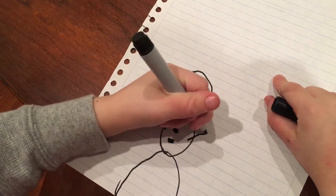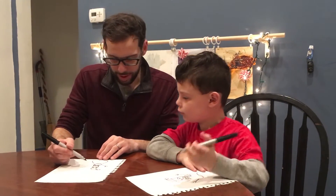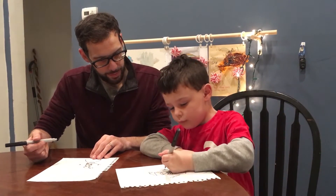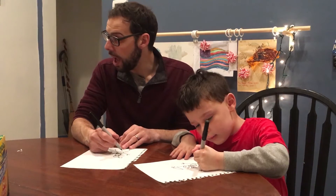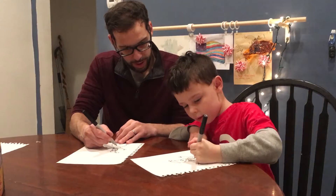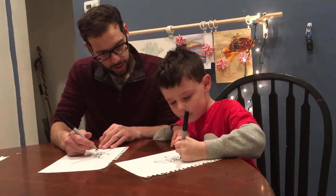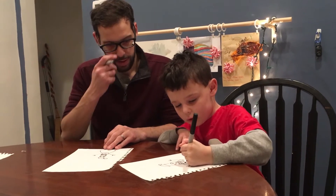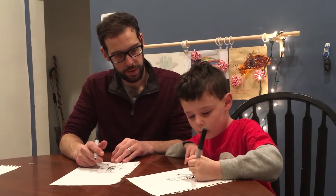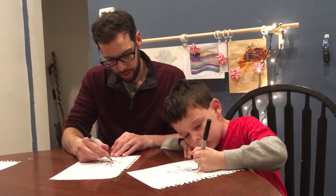Hands. So we draw two lines coming out of the middle one with little sticks for hands. Now for the buttons, you make lines. I'll make this one here. And color it. I can make an oval button, and the last two are going to be circles.